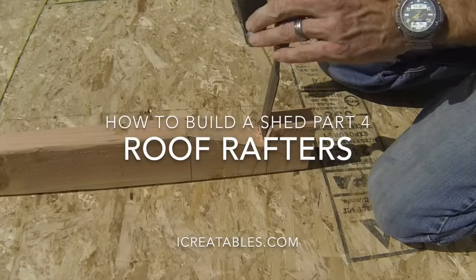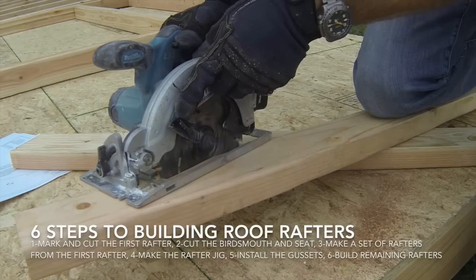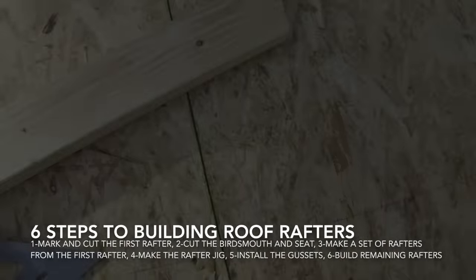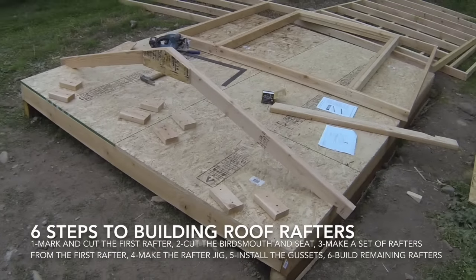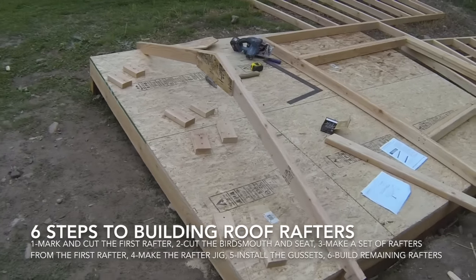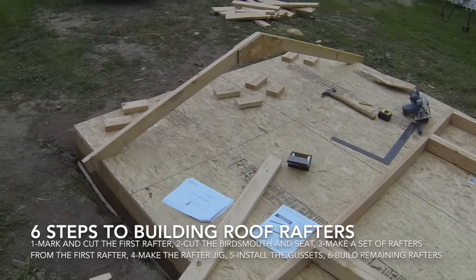Welcome to this rafter building video. Here you will learn how to build roof rafters for your storage shed. This video shows you the necessary steps to building roof rafters. A rafter is one side of the rafter assembly. The rafter assembly is made by using an OSB gusset to attach two rafters together. The first rafter will be used as a template to aid in marking the remaining rafters, ensuring that they are as close to the same size as possible.